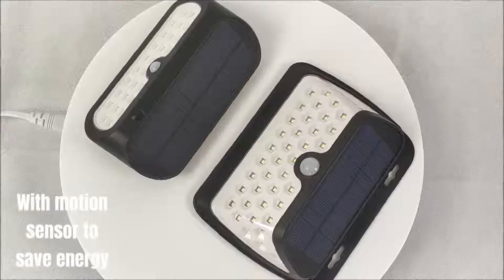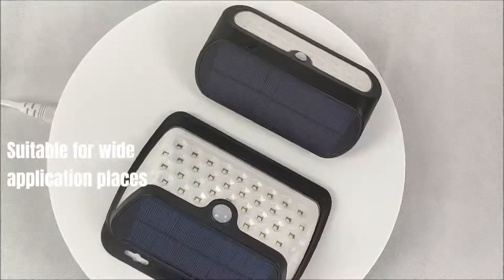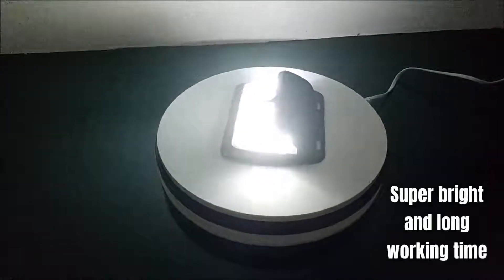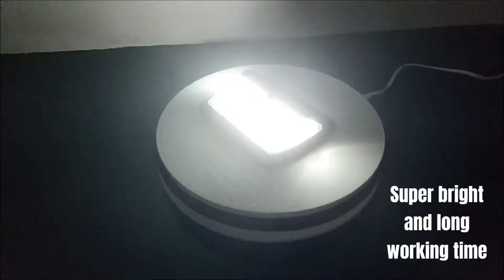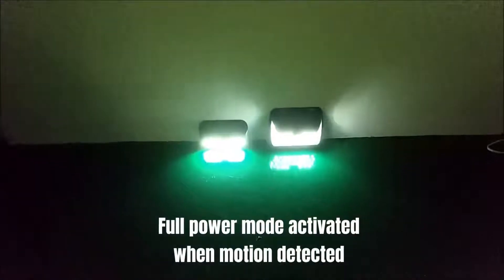With motion sensor to save energy. Suitable for wide application places. Super bright and long working time. Weak lighting mode on standby, with full power mode activated when motion is detected.